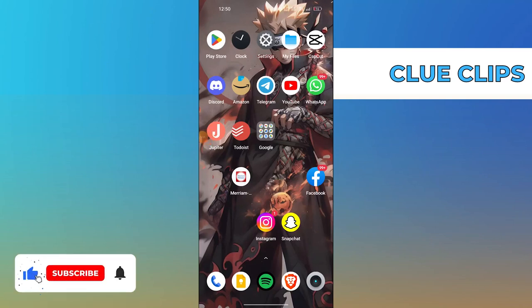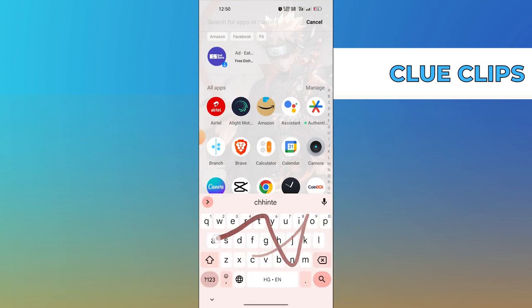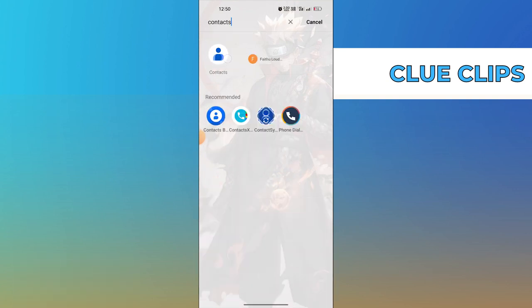Hi everyone! In this video, we will show exactly how to Google Contacts Backup. To start, open your contacts application in your mobile device.